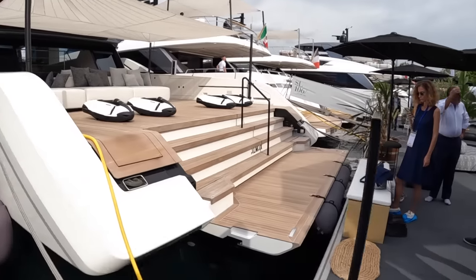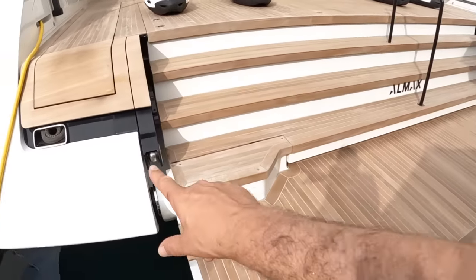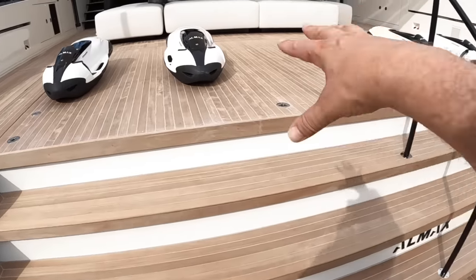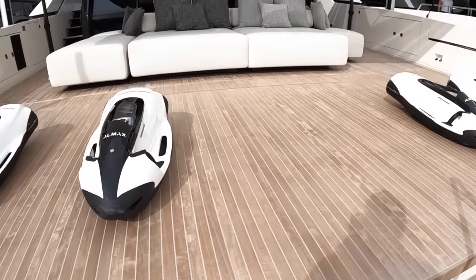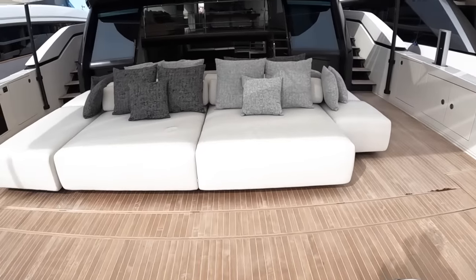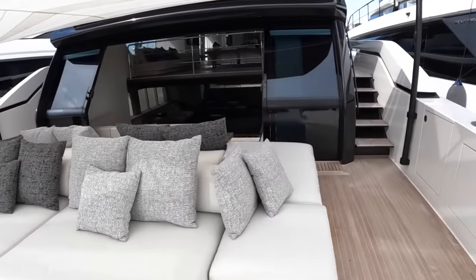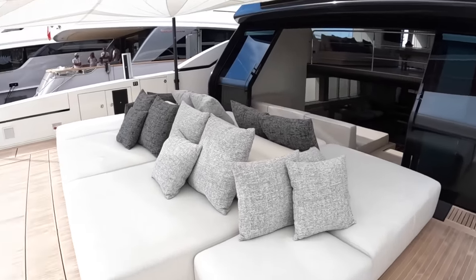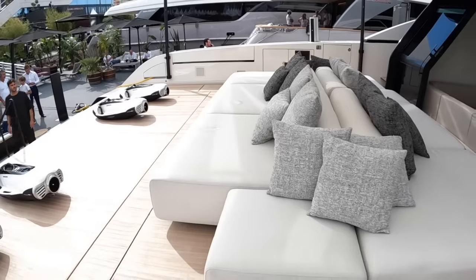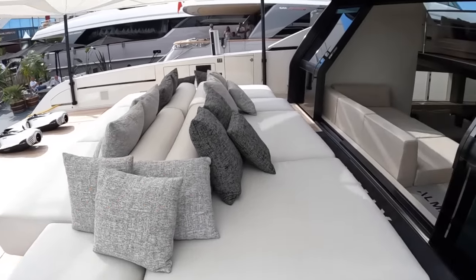So we're going to enter here. We've got the drop-down platform here at the end — that pivots and comes up flush against the transom. Engines are under here, and engines are big news on this — I'll show you those of course. But you can see that this boat's laid out for sports and fun and being out on the water, because you've got this massive beach club area here. Loads of space, you can have all your toys laid out — just a great party zone.